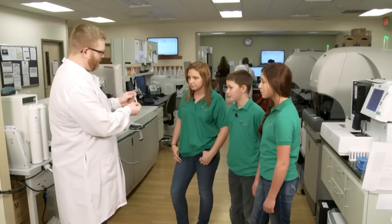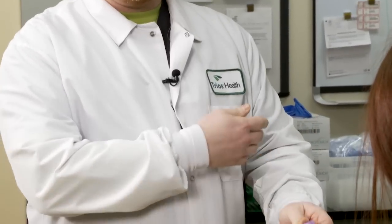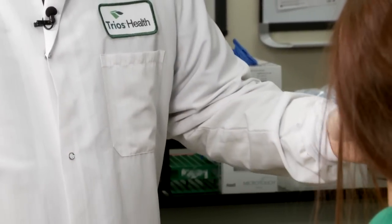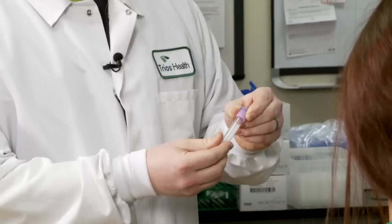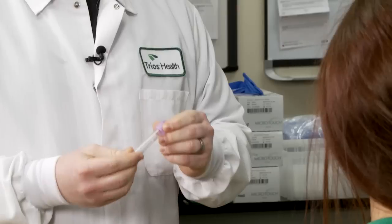This one has a purple top. In this tube the blood will stay just like it is when it comes out of your body — it'll stay red and it'll look the same. And we use this tube to do cell counts.